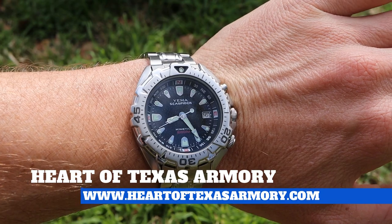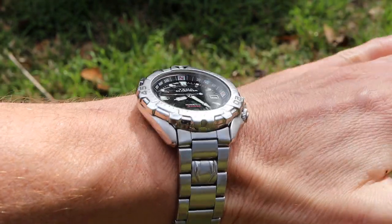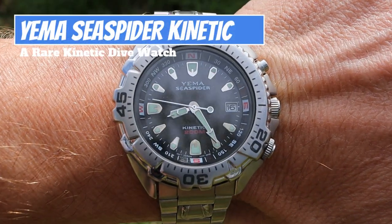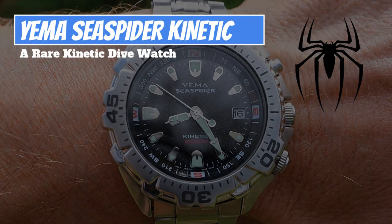Hey guys it's Neil again from Heart of Texas Armory and today I want to bring you guys a review on one of the most unique and rare dive watches in my collection. Join me today and find out my complete thoughts on this Yima Sea Spider.